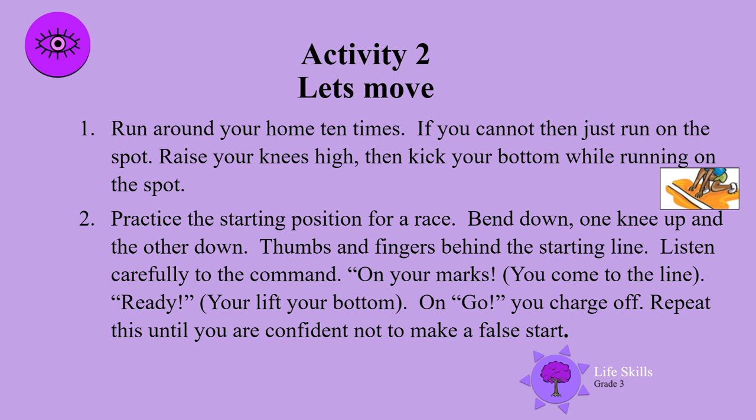Try to run around your home ten times. If you cannot, then just run on the spot. Raise your knees high, then kick your bottom while running on the spot. Do both types of running on the spot or around your house.